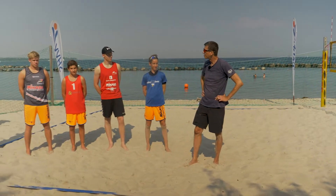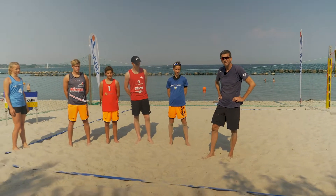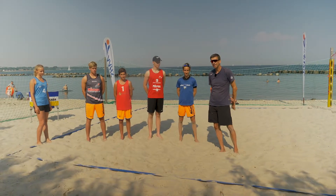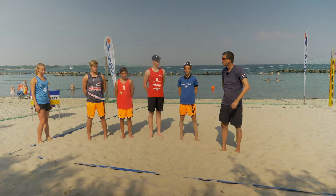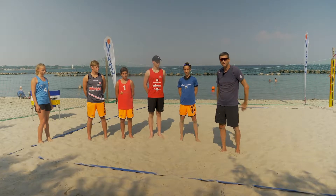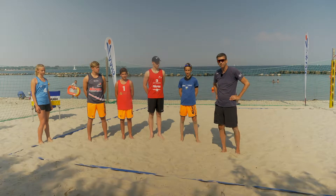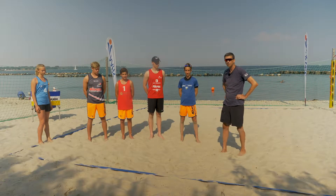This girl and these four young men are part of the training group for today. You will see the other part later. They are all between 13 and 18 years old and they are eager to learn the low and narrow game concept. We will start with a little warm-up for the whole group now.